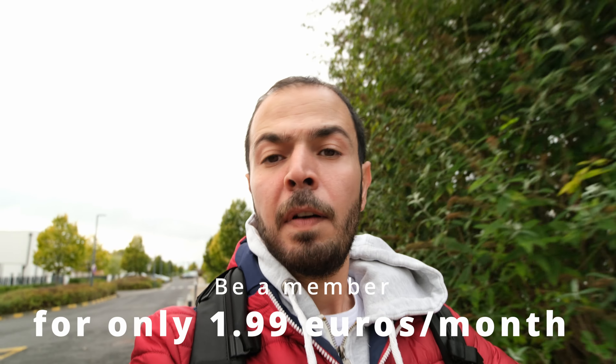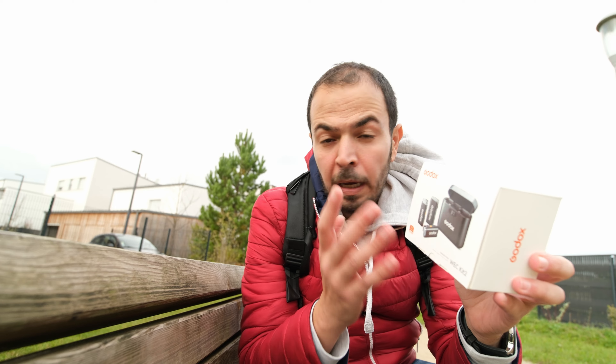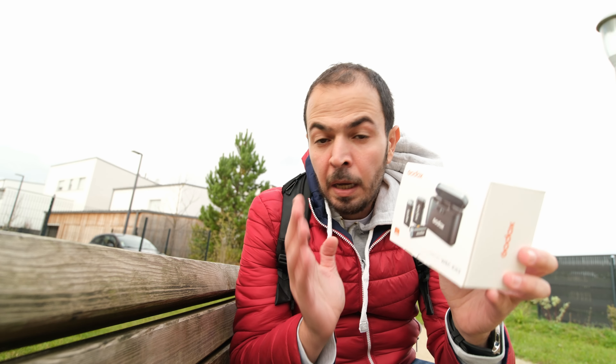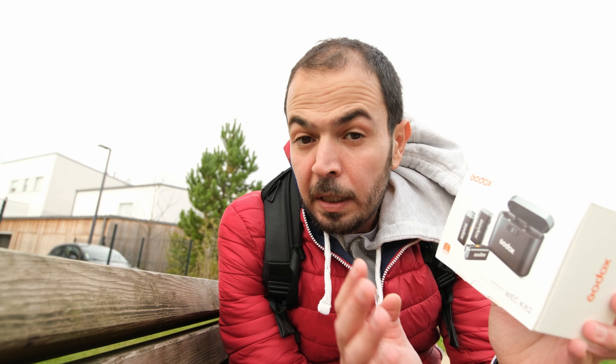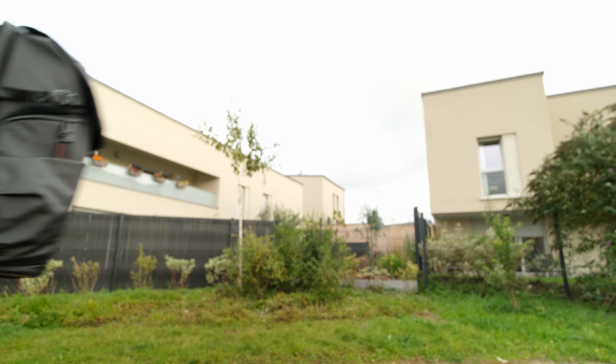There are two versions of this pack. The first is the dual mic system with two transmitters, one receiver, a charging box, and lots of accessories including mic cables and USB cables. The second pack includes a charger, one transmitter, and one receiver with cables. Pricing is around 100 euros for the dual mic system and around 50 euros for the single transmitter system.